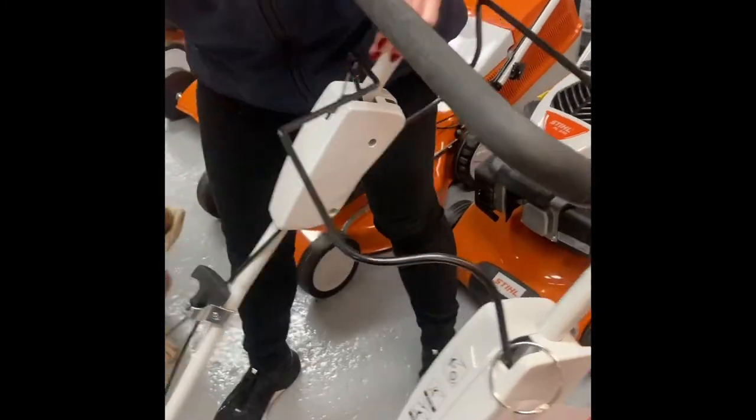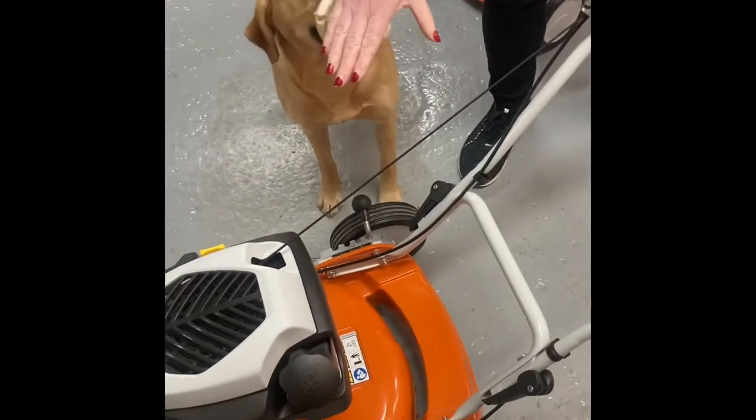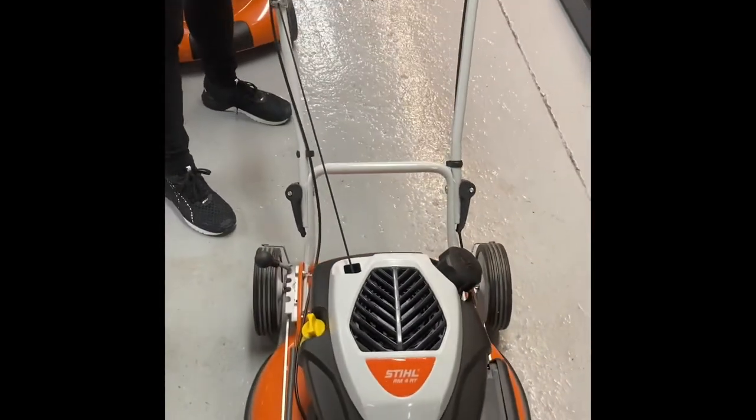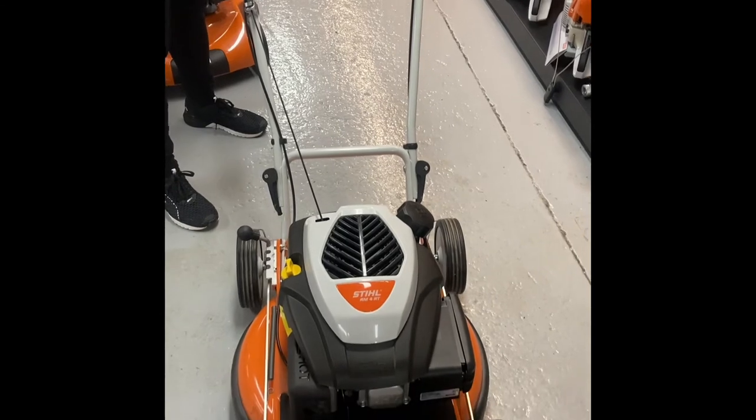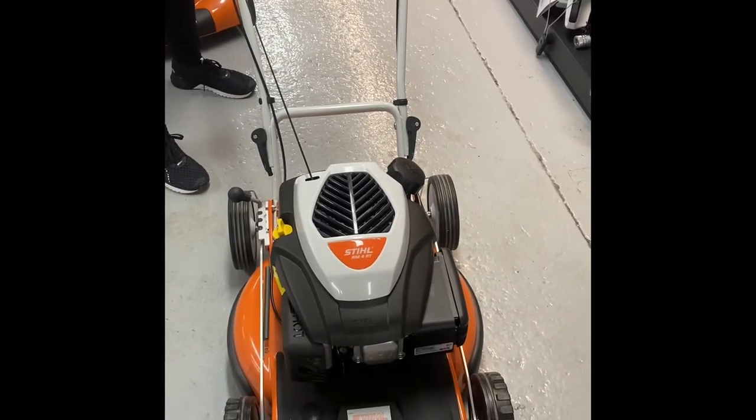The handlebars fold down so it can be stored very easily within a van or a garden shed. This is an excellent mower from Stihl for dedicated mulching at 21 inch.